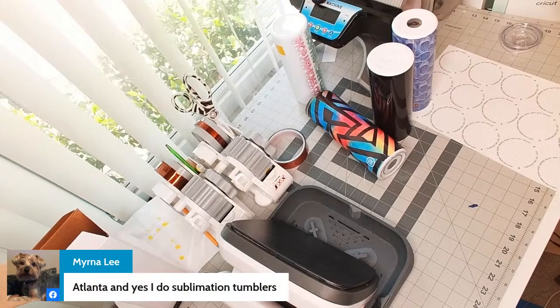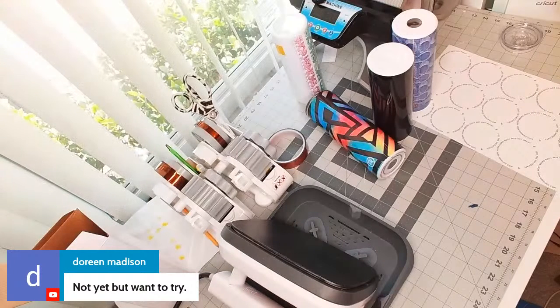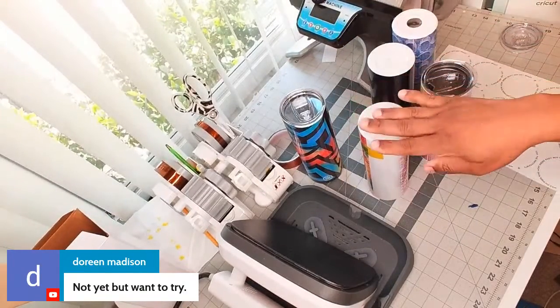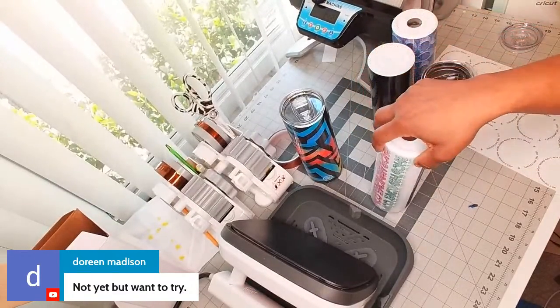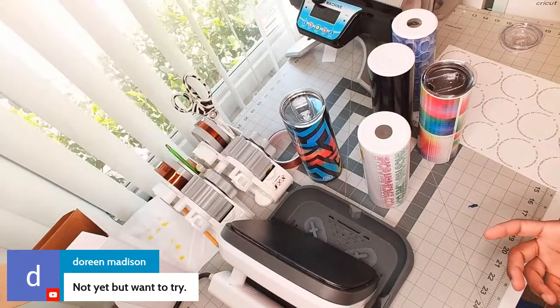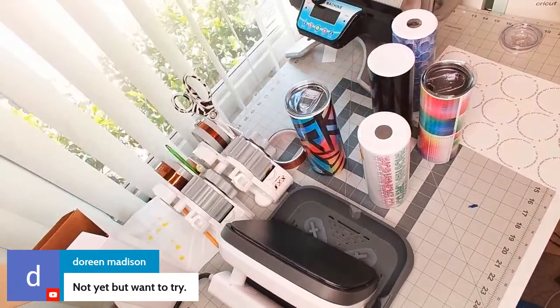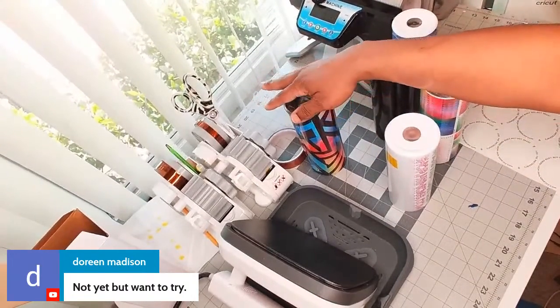I love sublimating tumblers, especially tapered ones and glitter ones. If you want to try sublimation tumblers and you have a sublimation printer, it's really easy to set up. I always recommend doing tests — have a sacrificial tumbler that you practice pressing on to see if the colors are right. You don't want to start straight with a full wrap tumbler because those seams will discourage you.